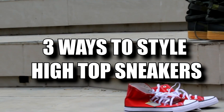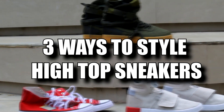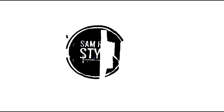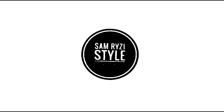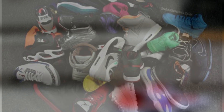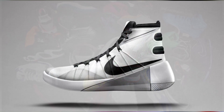What's up guys, Samuraizy here and thank you for tuning in. Today's video is about how to rock or how to style high top sneakers. Before we jump in, I want to share that this video is not about regular sneakers — it is specific to high top sneakers.